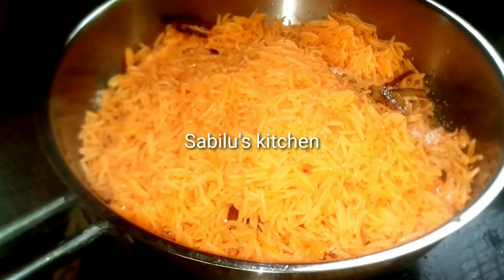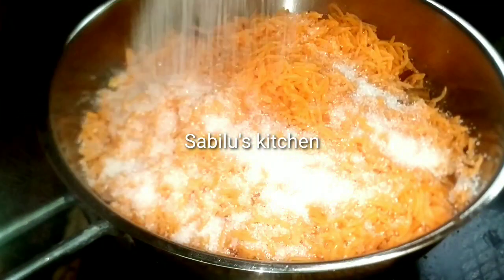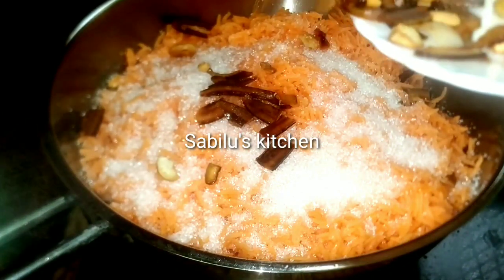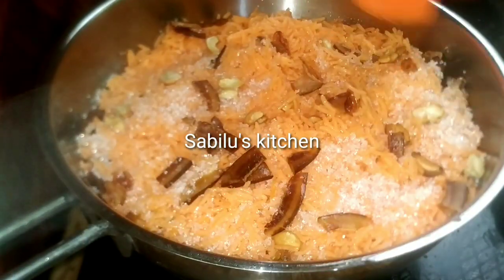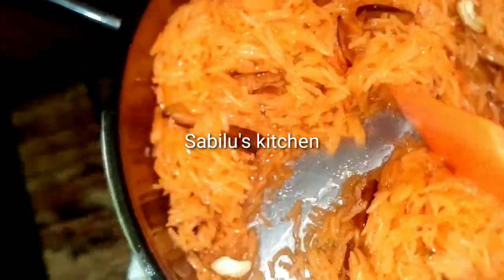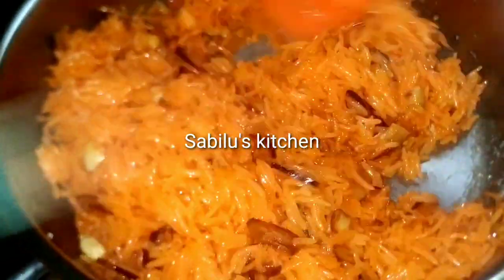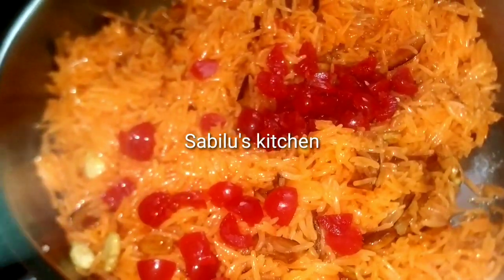I will start with a pinch of water. We will start with 3 ingredients for that. I will be using this one. I will add a little bit of rice, then add some rice to the rice.